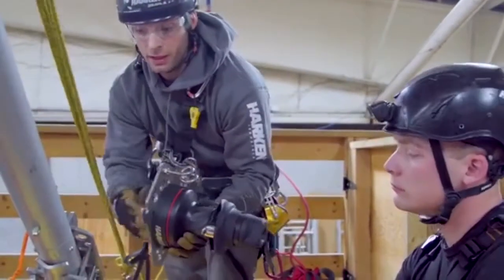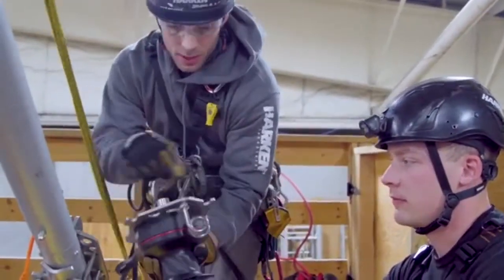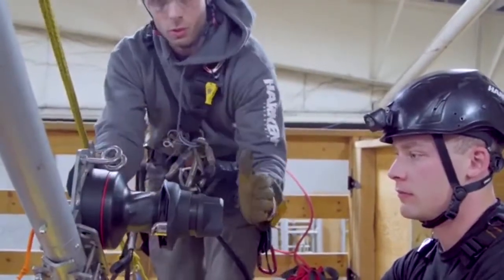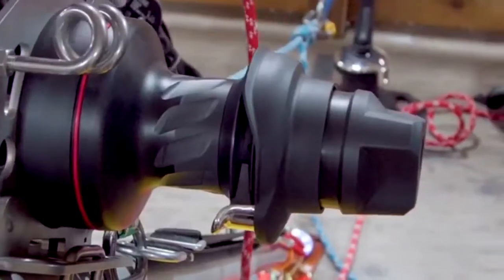Depending on whether you have a right-handed or left-handed operator, or the course of your line, because this is fully reversible, you can orient the winch to one side or the other very easily without changing your whole system.